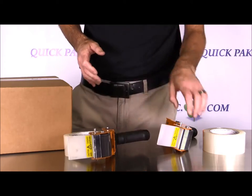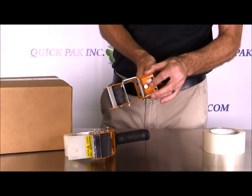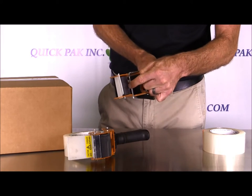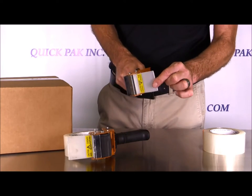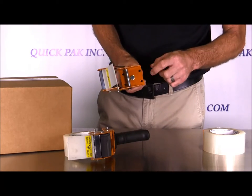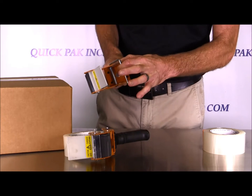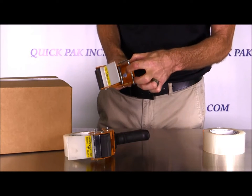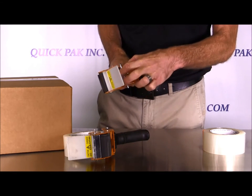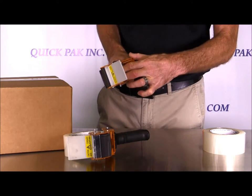Let me give you a better example here of a unit that has no tape on it. Basically how it works: you have the black rubber roller, the wipe-down flap, the serrated blade right here, and a spring bar. You can pull the bar back, load the roll, and then the pressure from the spring pushes down on the roll, keeping it pressed against the rubber roller securely in place.